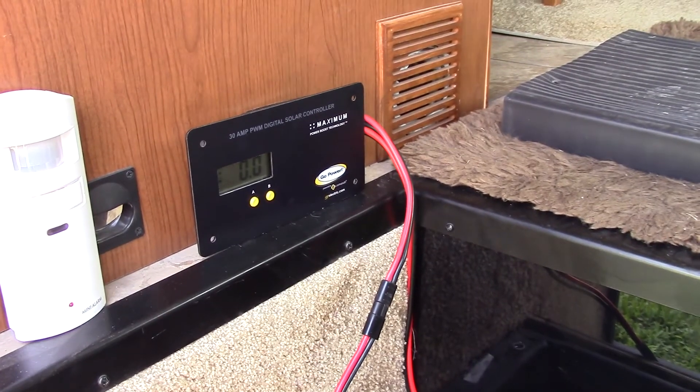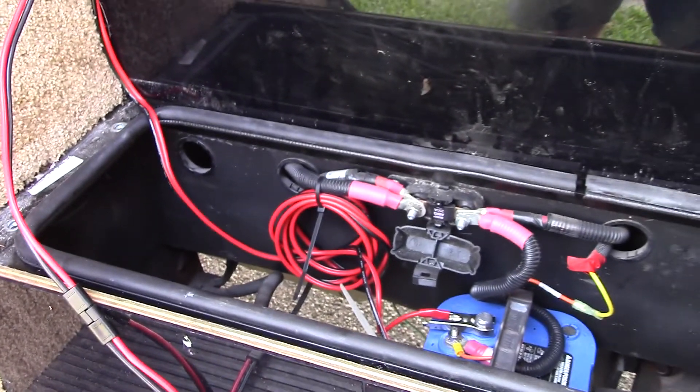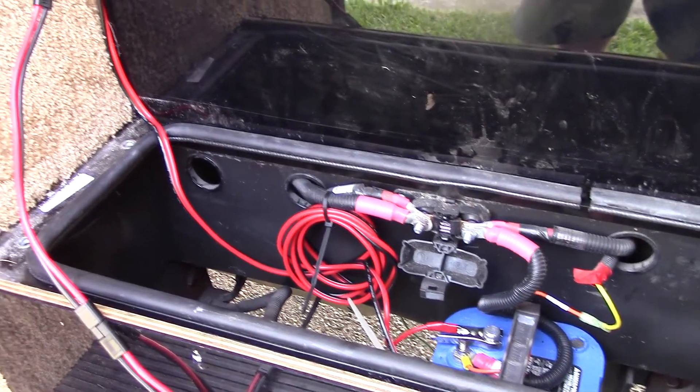I've got my charge controller here on the side near the battery bank, and of course we just have one battery right now because we're waiting for our lithium. What I'll end up doing is basically just hooking up externally once we get to the campsite — I'll connect it so we can get solar and just have the wire drape down the side of the coach.